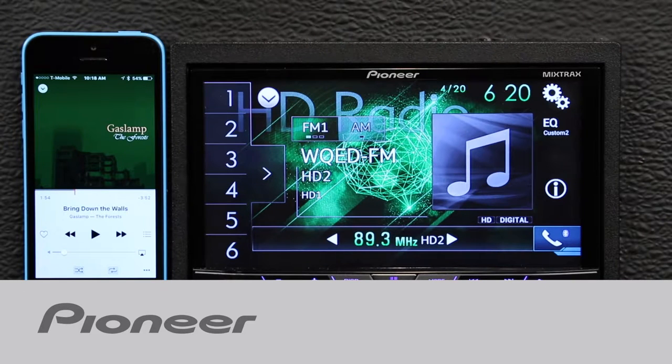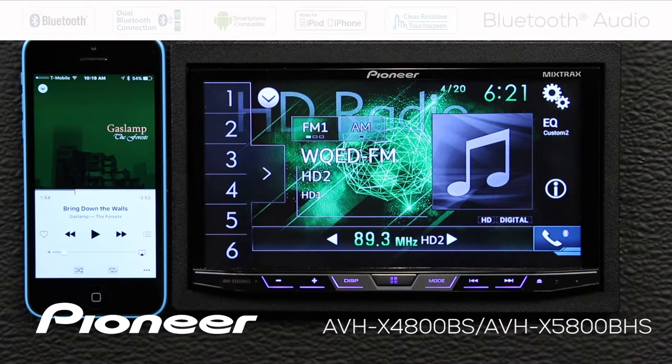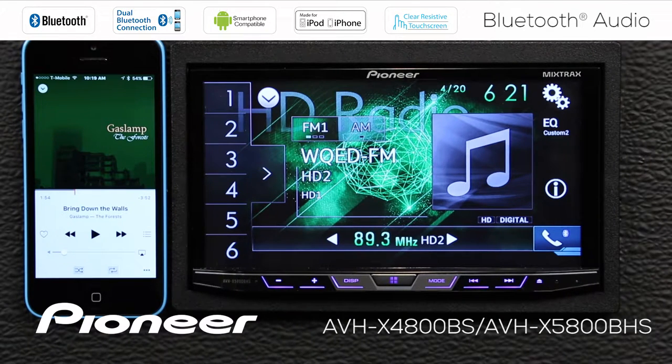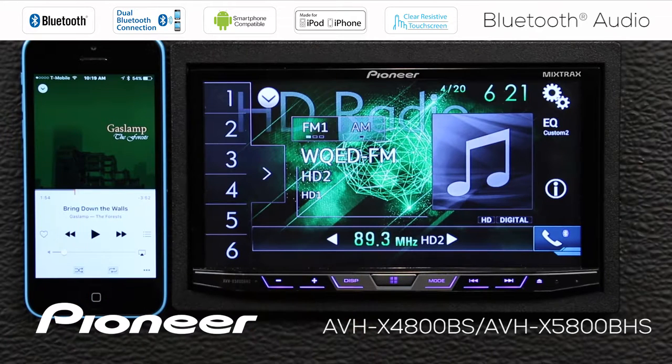Let's take a moment and check out the Bluetooth audio streaming on Pioneer's AVHX 4800BS. The first thing I want to do when I'm going to stream Bluetooth audio is make sure that I have a phone connected to the head unit. In this case, we're going to stream Bluetooth audio from my iPhone over to the head unit.